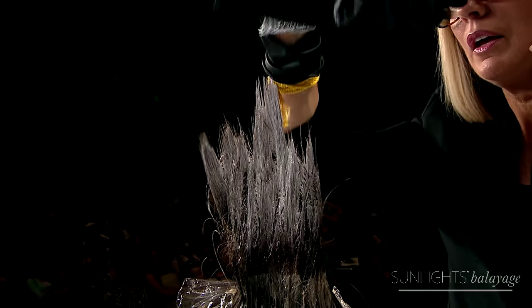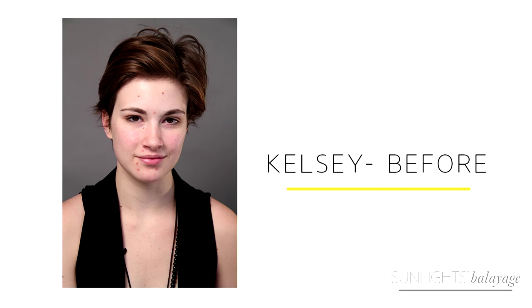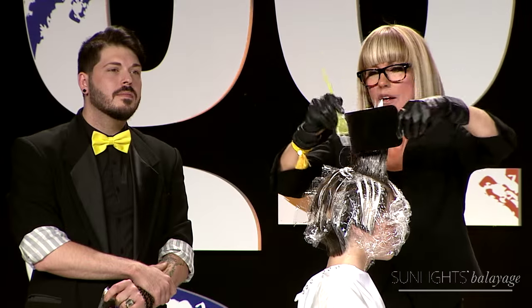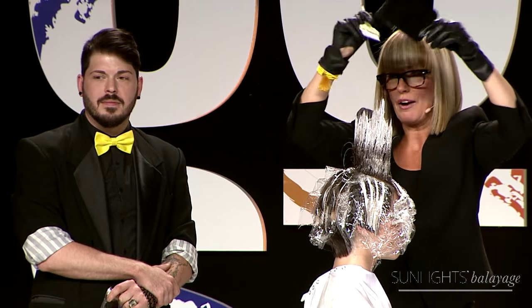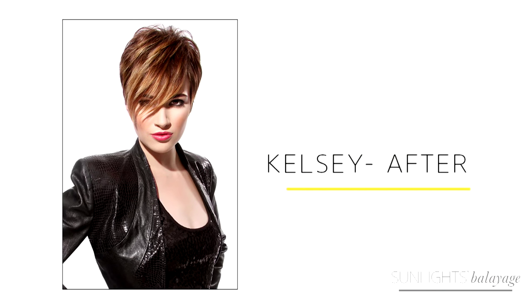I'm going to bring up a model on the screen now — this is Kelsey before. I know you wouldn't be able to see it unless you came by booth 3877 at the make-me-wet sign, but I wanted you to see how this looks. And now you can see Kelsey after — you can see what happens with the color at the end. It just gives you that beautiful, gorgeous feeling of short hair with a balayage technique.